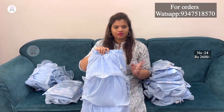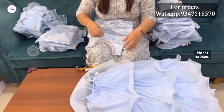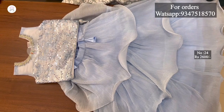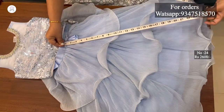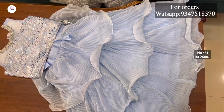The next size is 24. I will look at the measurements for 4-5 years. The same pattern, blouse and skirt. Blouse length is 11 inches and chest size is 26 inches. The total skirt length is 26 inches. These are much more bouncy and cute.